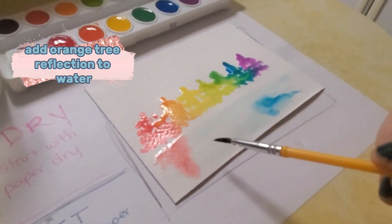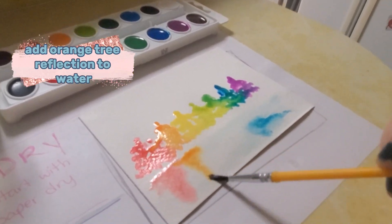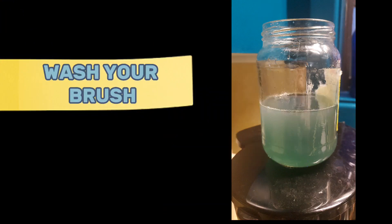Add orange tree reflection to water. Wash your brush.